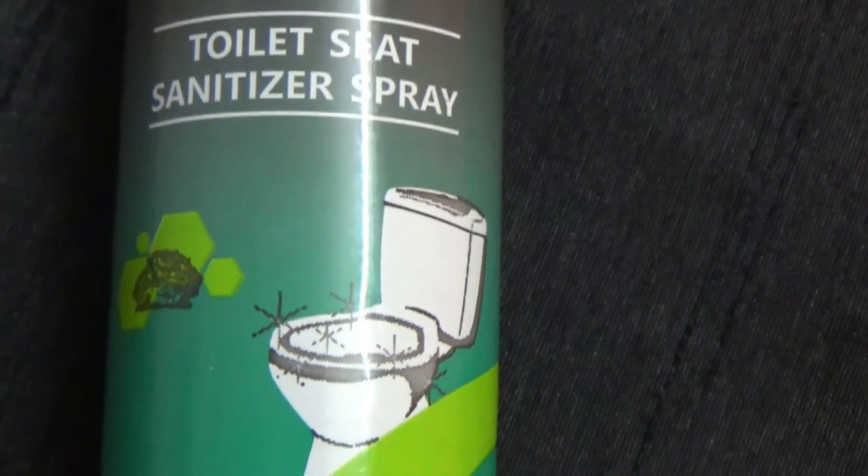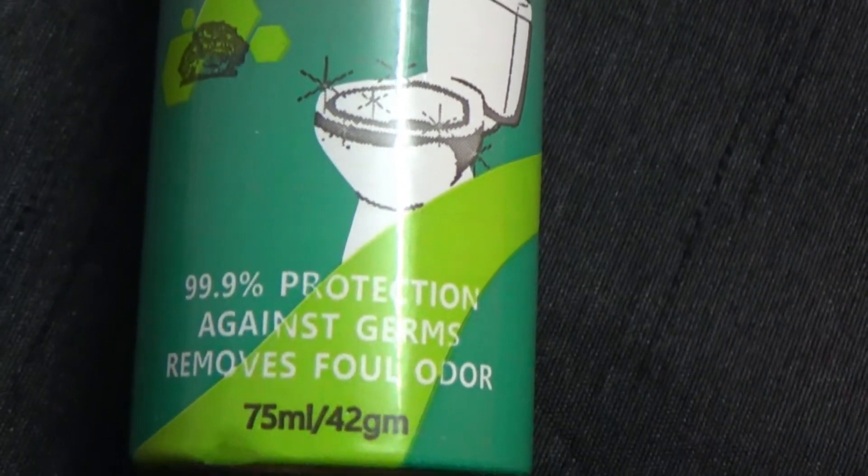They claim 99% protection against germs and it removes odor as well. If you are a working woman who is traveling, or going to school, please keep it in your bag. When I went to college I didn't want to use the washroom — it was so strange. So this is why for college girls it is also very usable.